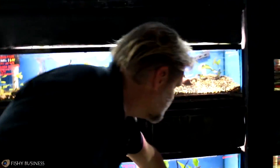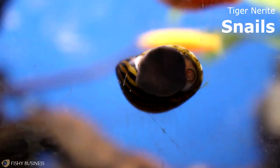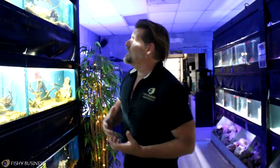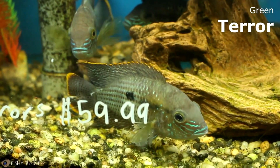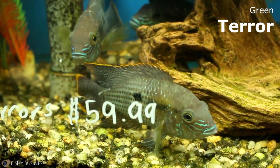We've got Neons and Cardinals back in this week. Tiger Nerite Snails, which are a great snail to have because of the body style. Green Terrors came in today — I've got four or five of them and they are just now starting to show their colors. Phenomenal.